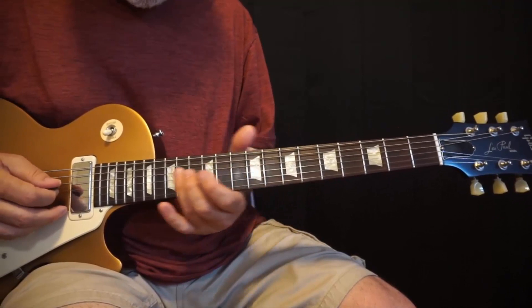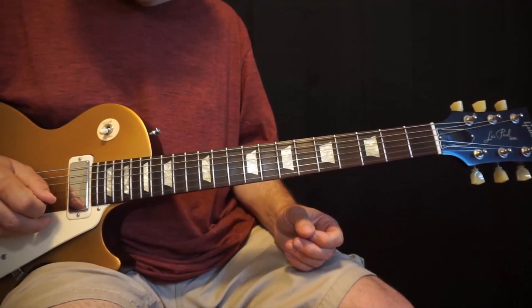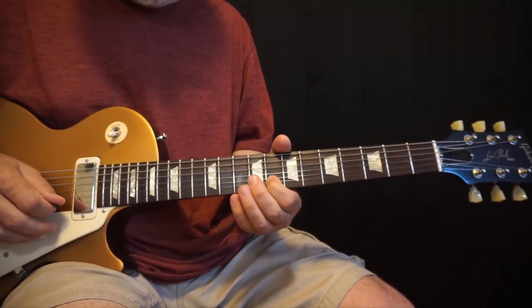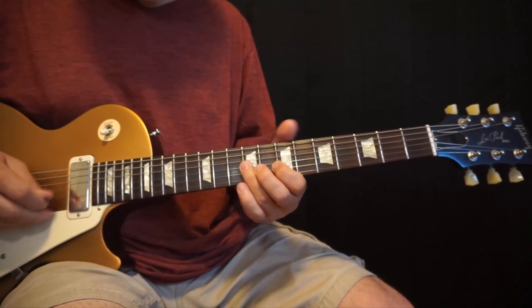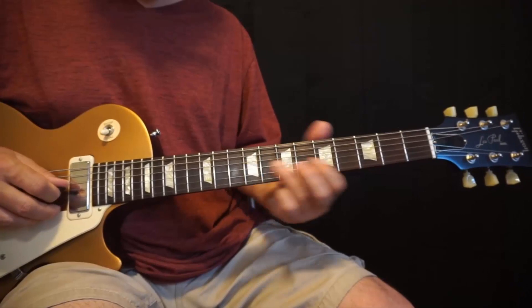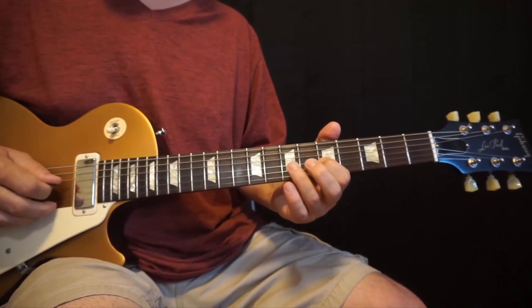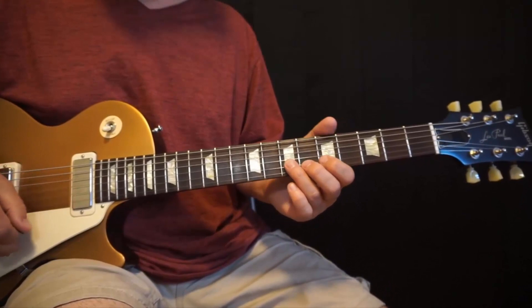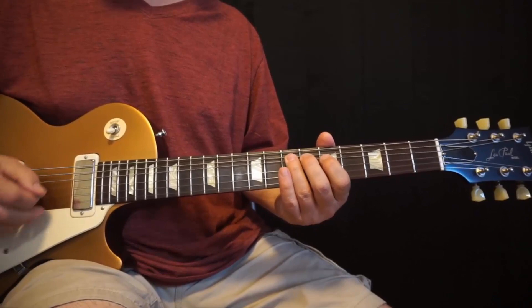Now we're going to play over the F, the G, and the A. This A is clearly a chord tone of D — here's a D chord, so that A is a chord tone of D, just like before. Then what we play over the F, then over the G — this slide has to be really fast. And now over the A, we're playing minor pentatonic, starting with a bend, coming down to the C, and then a triplet lick. You've got to play that just a little bit faster.